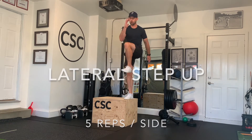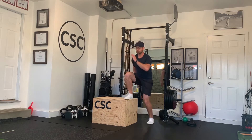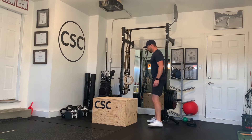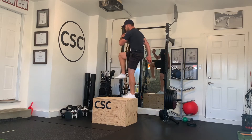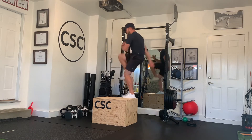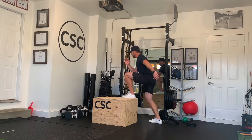For the lateral step-up, begin with one of your legs on the side of a box or a bench. Start with contralateral arms — meaning if your right leg is on the bench, your left arm starts up. Drive your opposite knee up aggressively and powerfully, and swing your arms rotating contralaterally. Bring your leg back down and repeat for five repetitions.